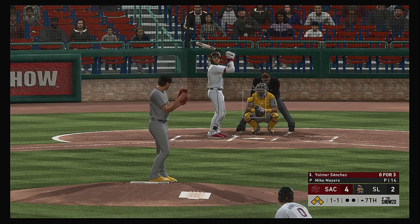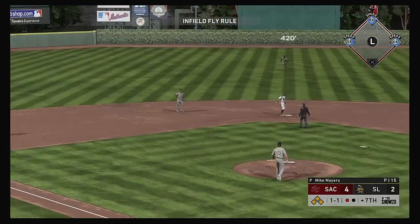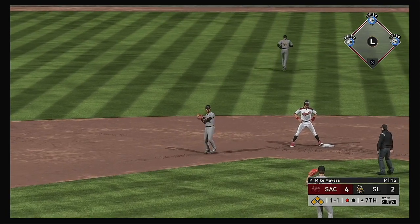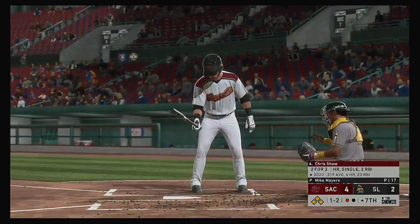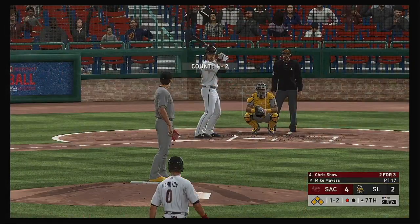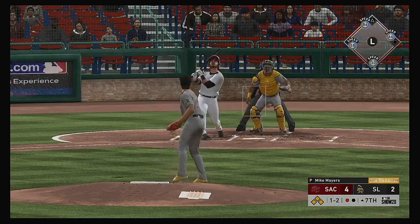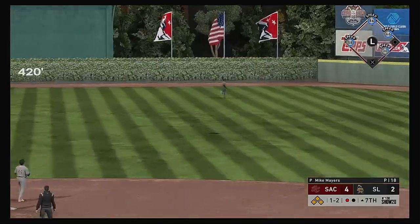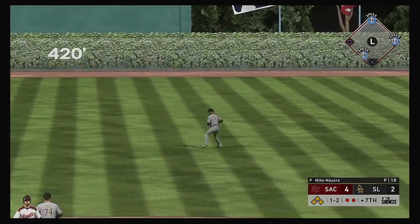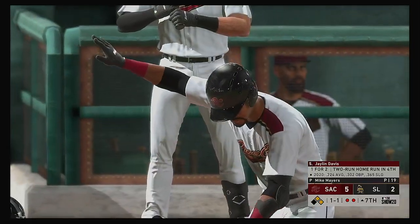Tight spot — bases loaded, nobody out. He's tossed off here as his ball is popped into the air. Salcedo is under it. Chris Shaw the next to take a turn at the plate — two for three in this one. The one-and-two pitch pulled toward right center field. Center fielder giving chase — the play is made, but this should be good enough for an RBI as the runner from third tags up. And the run is in to score from third. It's five-two.